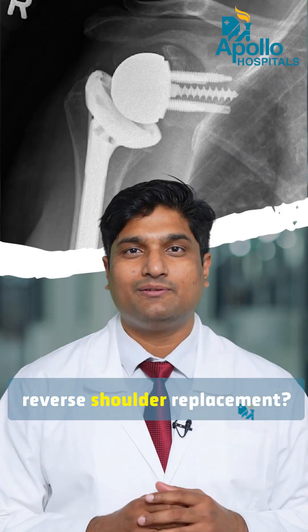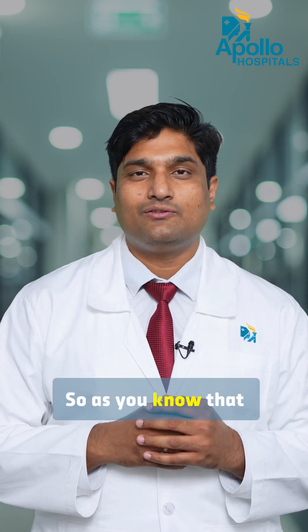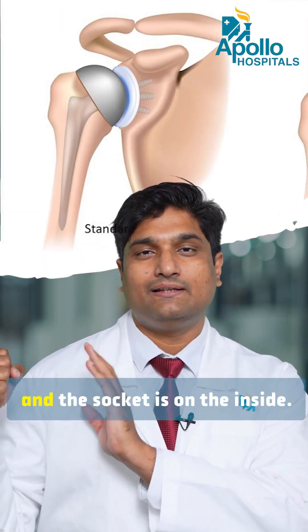Have you heard of reverse shoulder replacement? Is it shocking? The shoulder joint has one ball and one socket — the ball is on the outside and the socket is on the inside.